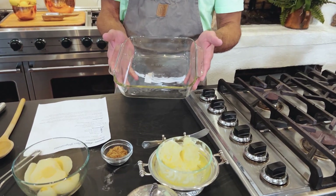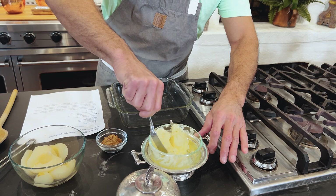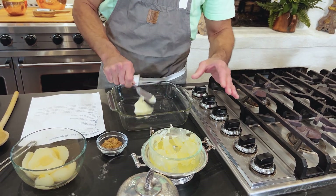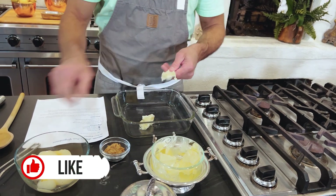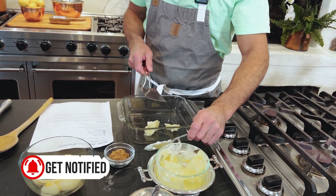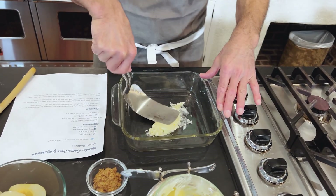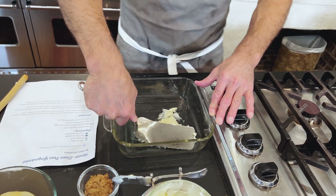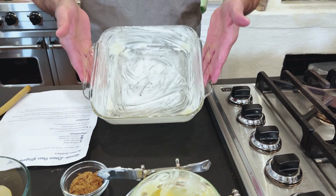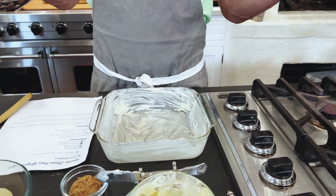I've got a little Pyrex casserole dish and I'm going to begin by spreading butter all over. My mom keeps a butter bell on her counter — I love them so much. It's a great way to keep your butter nice and soft. So what we're going to do is spread with an offset spatula. I've spread the butter all over the casserole dish, covering every inch of it, even up the sides. And that's because when that butter melts in the oven, it's all going to run right down into our upside down pear gingerbread.